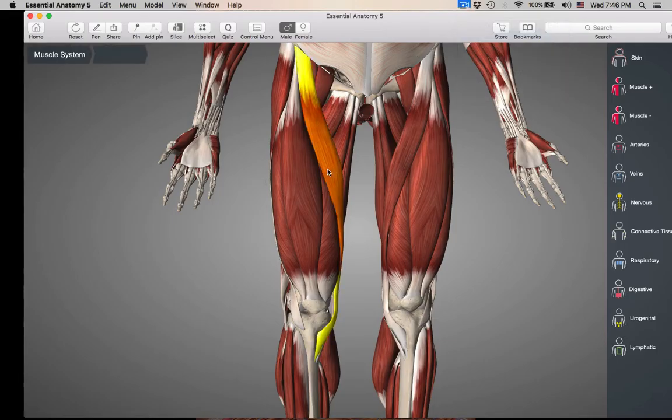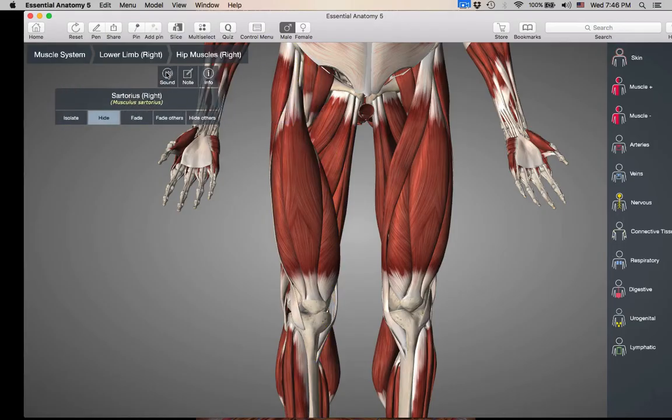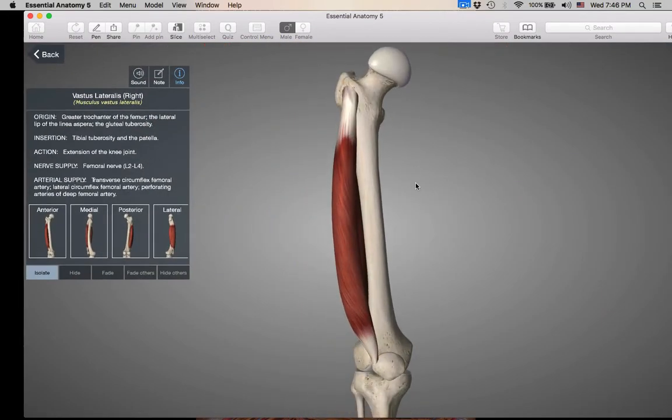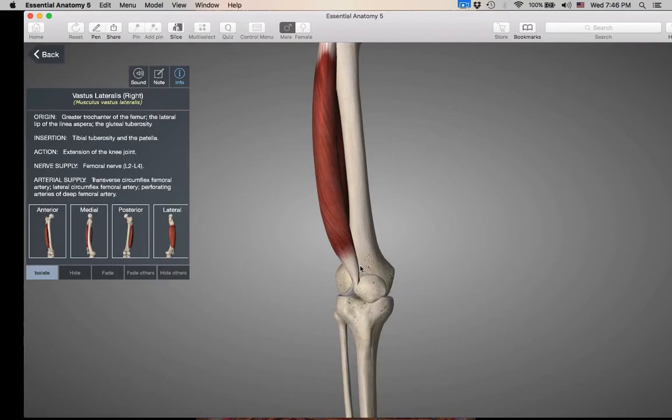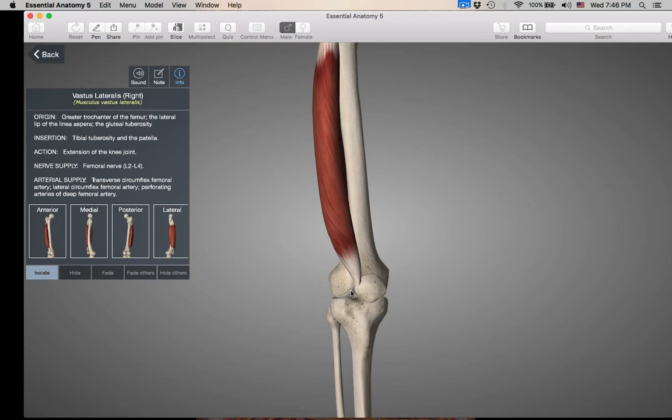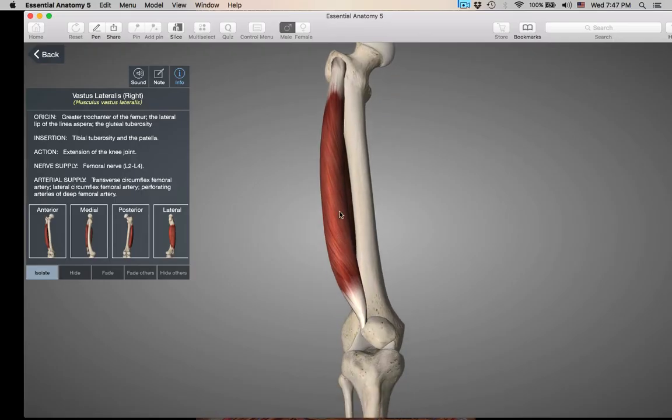Let's get rid of sartorius and just look at vastus lateralis — let's isolate this guy. Its origin is up here by the greater trochanter, so it is not crossing the hip joint. All the quad muscles are inserting into the quad tendon going into the patella, and then the patellar ligament takes all the quad muscles essentially to the tibial tuberosity. The tibial tuberosity is where all the quad muscles are ultimately inserting, so they're going to be pulling the tibia from there. That's why you have such a big tibial tuberosity. So vastus lateralis only crosses the knee joint.